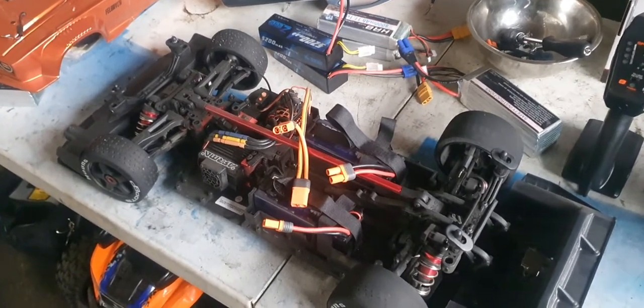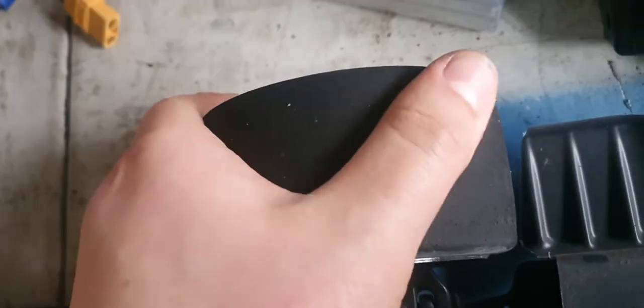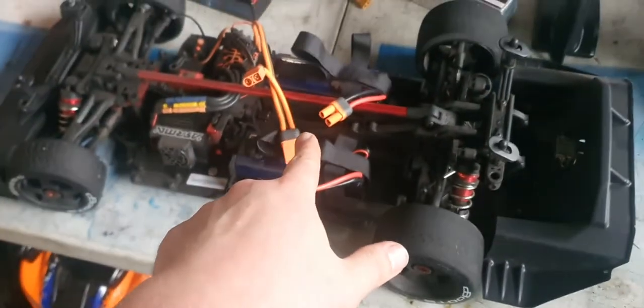What's it called - Arrma Felony. I've only used it three times, look at the front tires, it's four-wheel drive, and look at the rear ones - the tires are completely gone. But this car is so fun to drive.